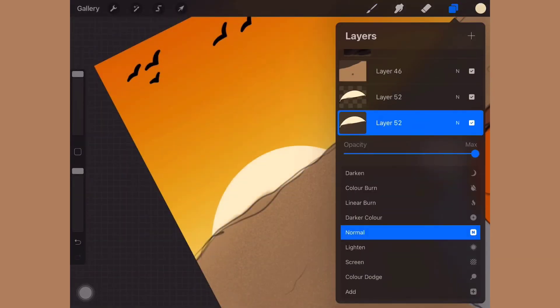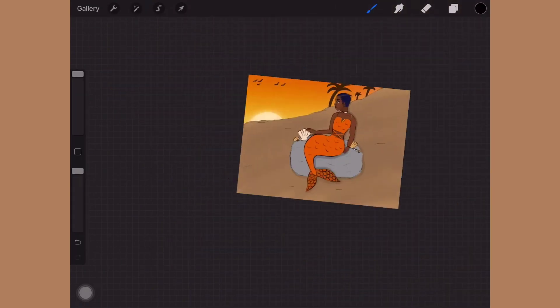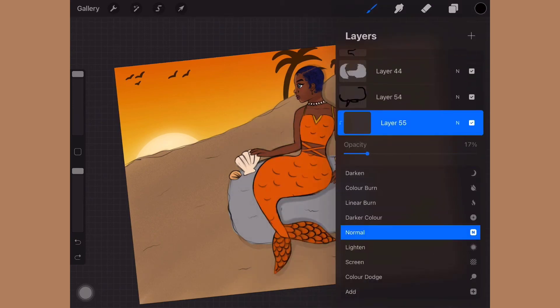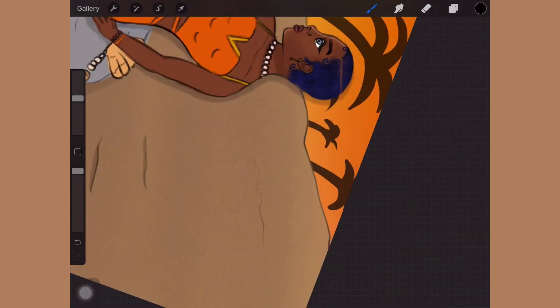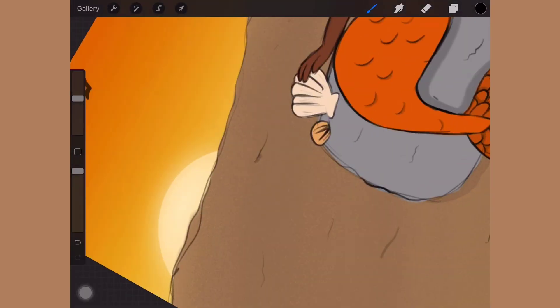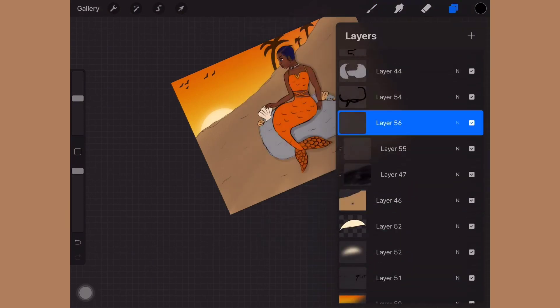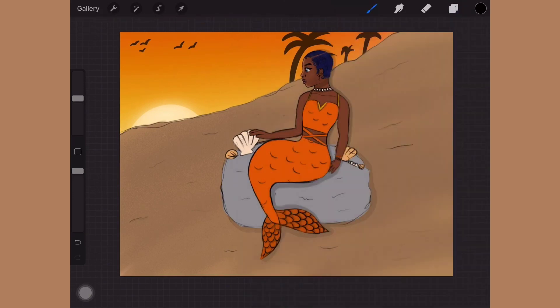Here I was just adding shadows to make the sand look a bit more realistic. I literally love adding detail — in everything I do, I always want to add more. What I thought was the final product of this art piece wasn't actually the final product, because afterwards I went in and made more changes: detail, detail, detail.